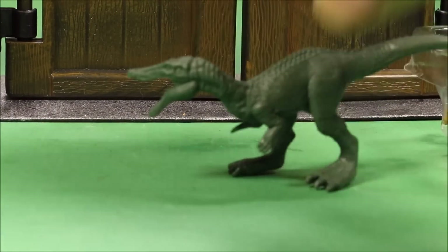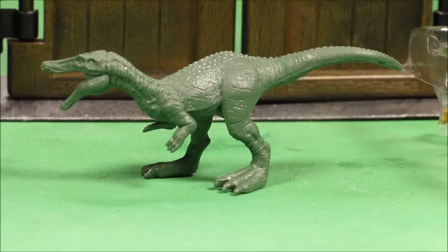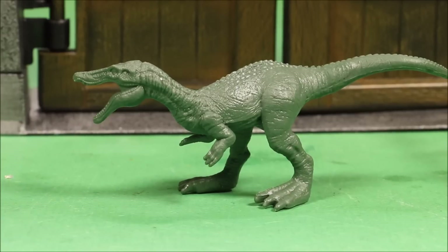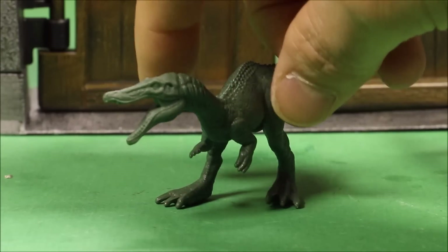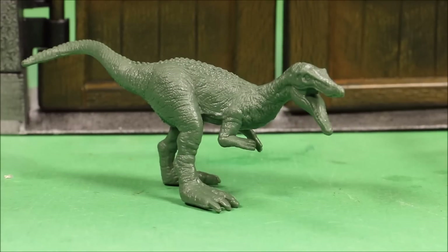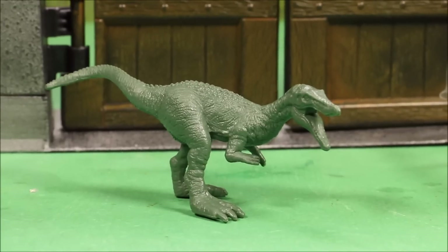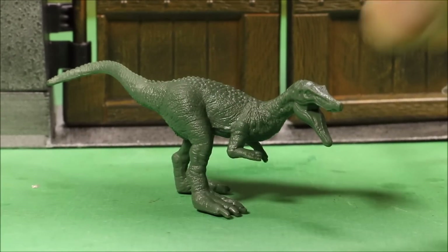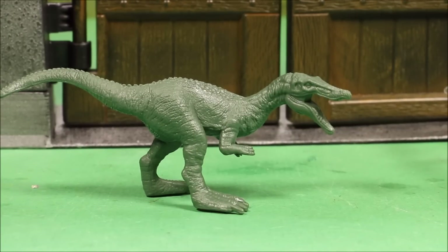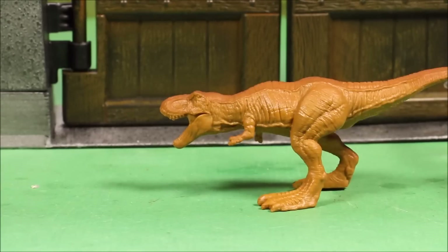Next is the Baryonyx — wow, you can see the detail on this little character. I really want some of you guys to paint these to look movie-authentic and send me pictures. I'd love to make a video featuring all the different painted dinos from my fans.